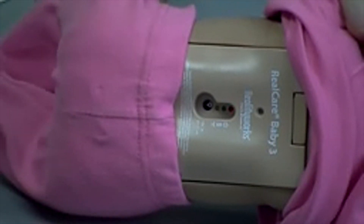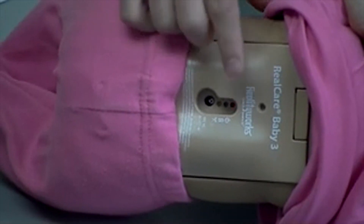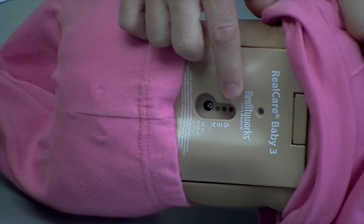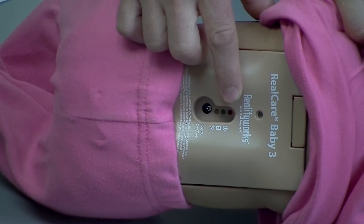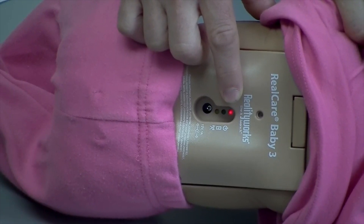When looking at the back of the baby, you may be wondering what do the three lights indicate? Your red light is your battery indicator. A solid red light indicates that your batteries have a full charge. A flashing red light indicates that your batteries are below 40% and you should recharge your batteries. If the red light is off, that indicates that the batteries are dead.